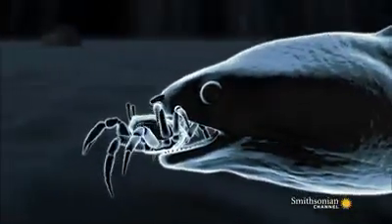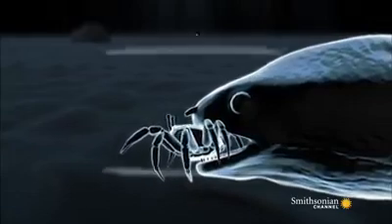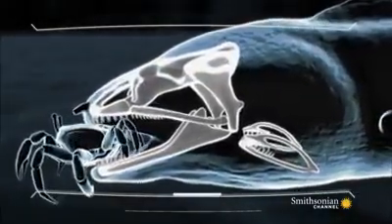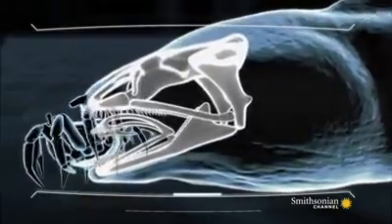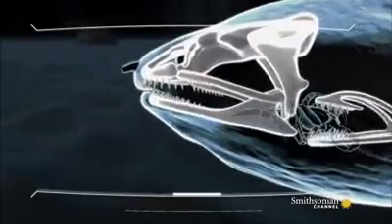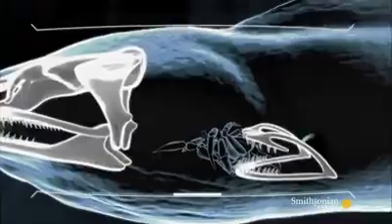When the eel has its prey secured, it unleashes the death blow that inspired Ridley Scott's Alien — a second set of jaws, located behind the eel's skull, lunge forward at high velocity. These pharyngeal jaws clutch the prey and pull it down into the throat for swallowing whole.